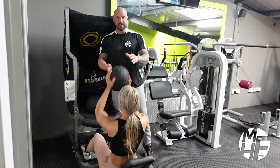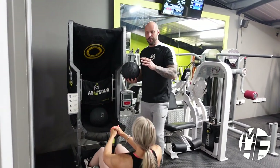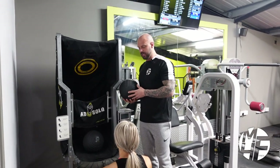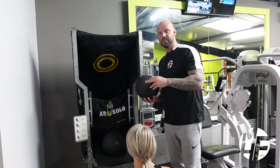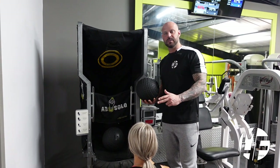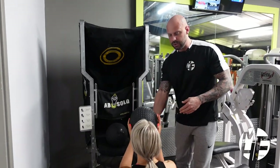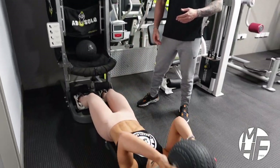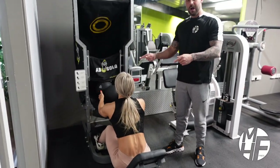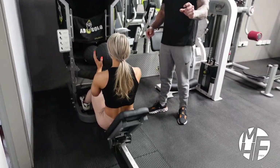There's also a more difficult variation of this exercise. Ashley is going to take the ball behind her head, which is going to really stretch the abs out, and then she'll return it just above her head before she throws it again against the pad. She takes it all the way down — notice how far she takes the ball, about an inch or so off the ground.